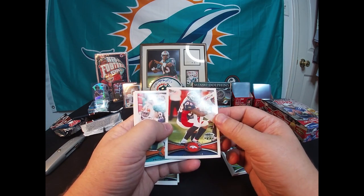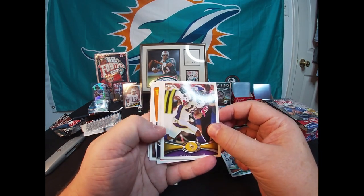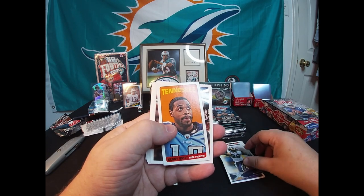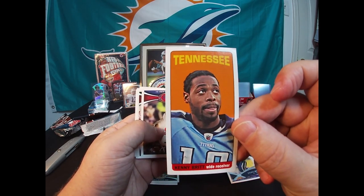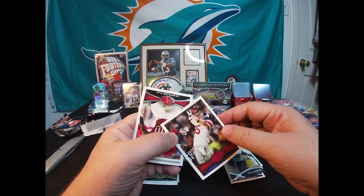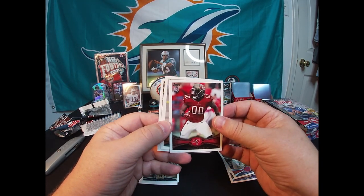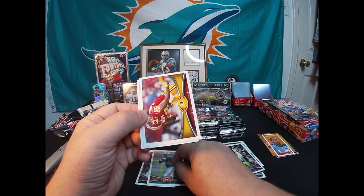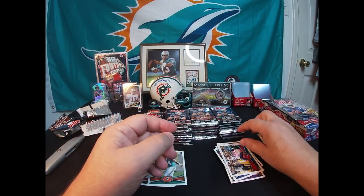Rookie of the Year Von Miller — not a rookie card, so we'll put that in base. Anthony Fasano, Percy Harvin, Steven Jackson. Oh yeah, they do have these mini cards inserted throughout — Kenny Britt. You can get autos on these as well. Pretty cool cards; you can see the difference in size from a regular card. That'll go in the insert pile. Jake Ballard. First rookie in this pack: Lavonte David, Lamar Miller rookie wearing number 44. Brian Orakpo and a Dion Branch.